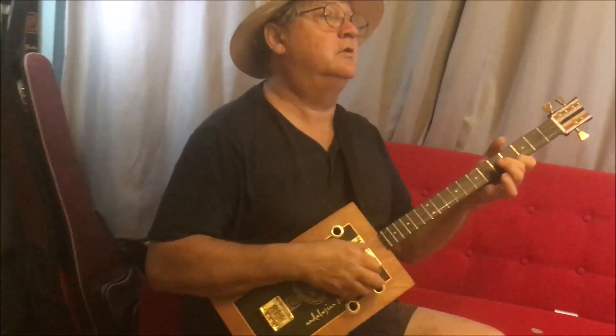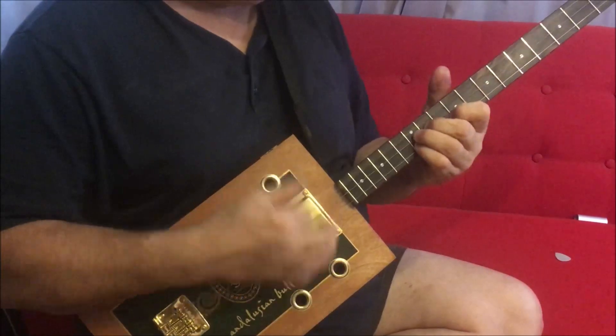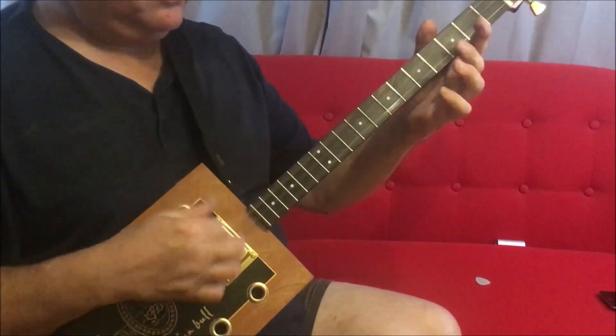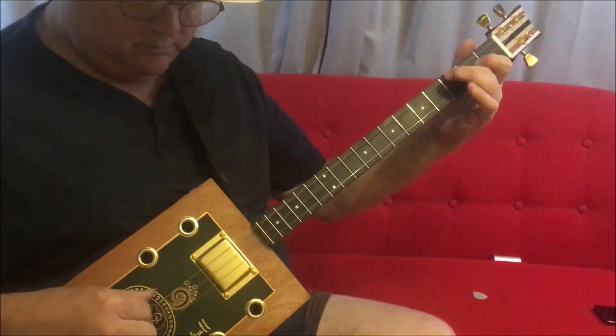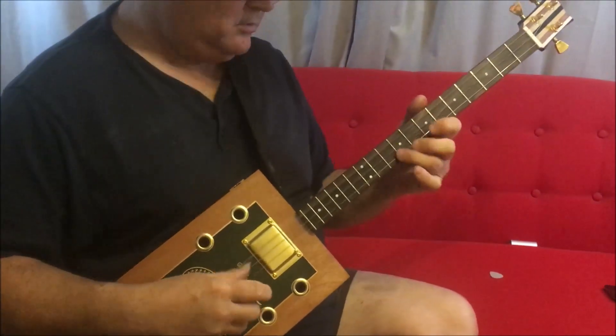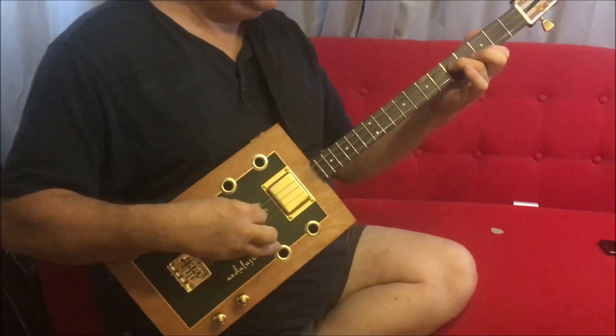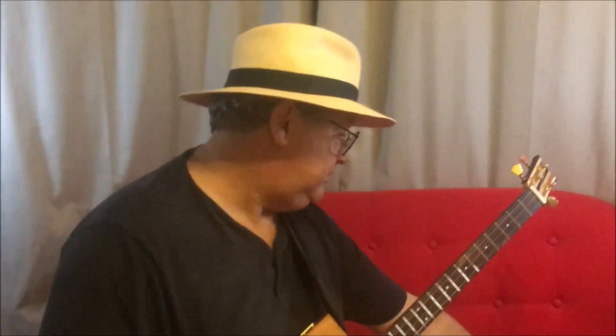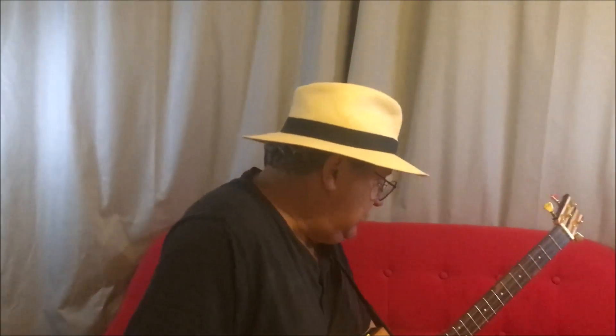I'm using a plectrum there; if I use my fingers... Let's play a bit of slide and a bit of blues — I'll put a bit of filth on. So this is a Blackstar Department 10 distortion through a Vox AC MV50 mini amp into my Bose PA, and this is just a blue slide.